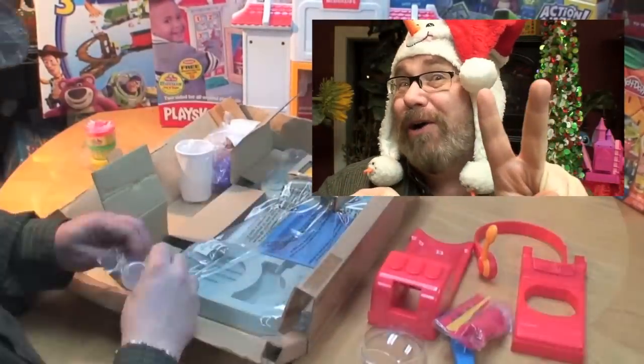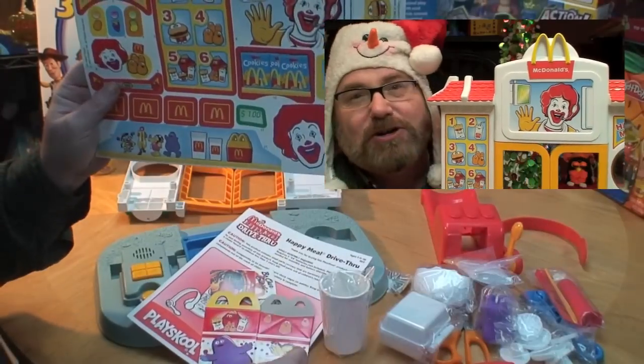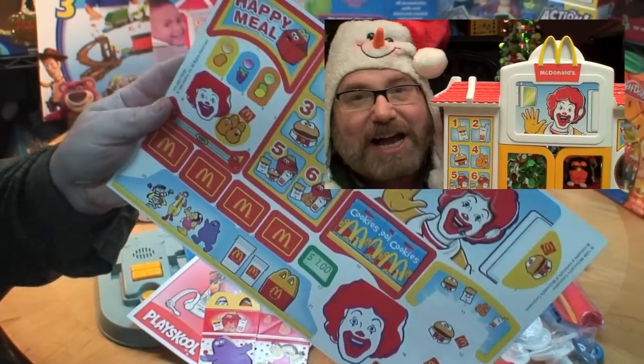Christmas morning: the kids wake up two hours before mom and dad, shred open the presents, and the parts are all over the house. The stickers were all over the dog, the cat, and the dining room wall.